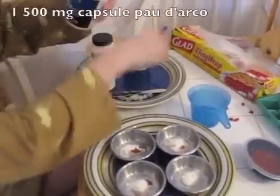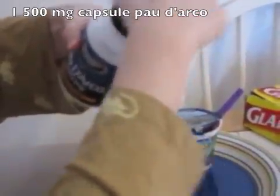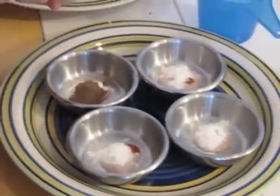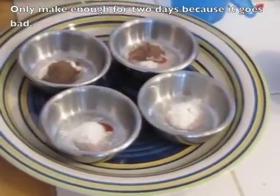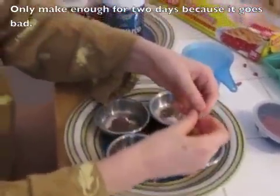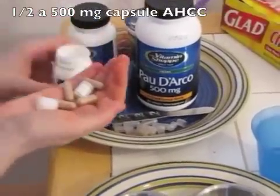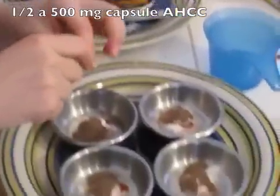Then I'm going to take the Pau d'Arco — this is some kind of herb that I found recommended for both mice and humans. Again I'm going to put one capsule — these are 500 milligrams — being careful not to break the capsule and making sure I get all of it. Remember he's going to get this twice a day. The reason I'm only doing four of these is that the stuff goes bad and gets moldy easily, so I only want to do one day in advance — so two days worth of supplies here. Then I've got my AHCC, also 500 milligrams, and I'm only going to use a half a capsule in each one — that'll be one capsule per day, a half a capsule per dose.